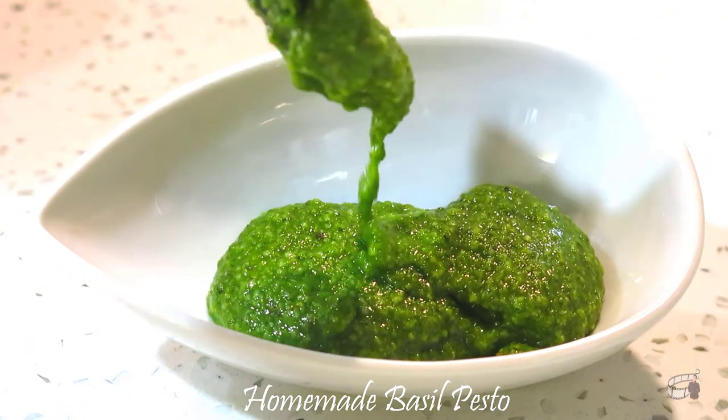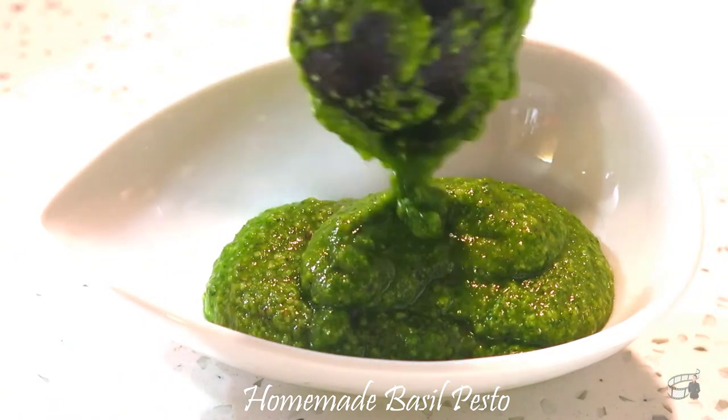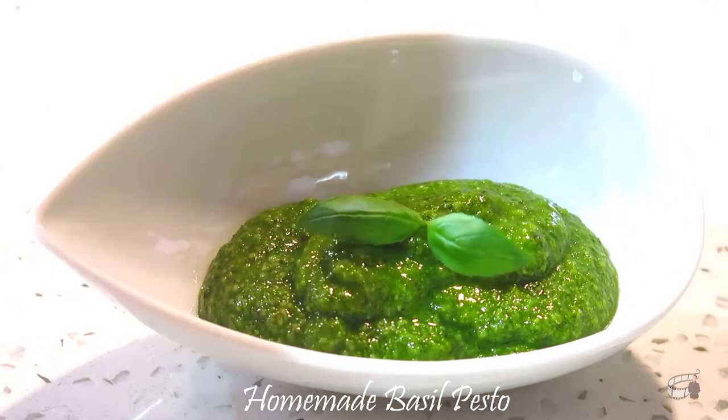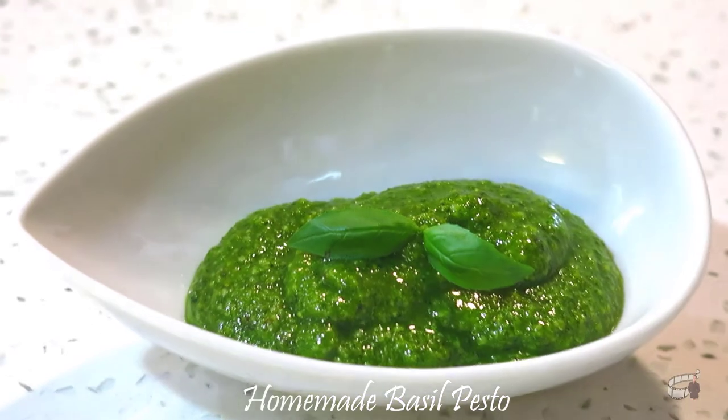Basil pesto makes a regular salad special. It's a perfect dressing for tuna, chicken, and pasta. It adds tremendous flavor when mixed into rice, risotto, or mashed potatoes. Pesto goes with pretty much everything, especially with garlic bread.